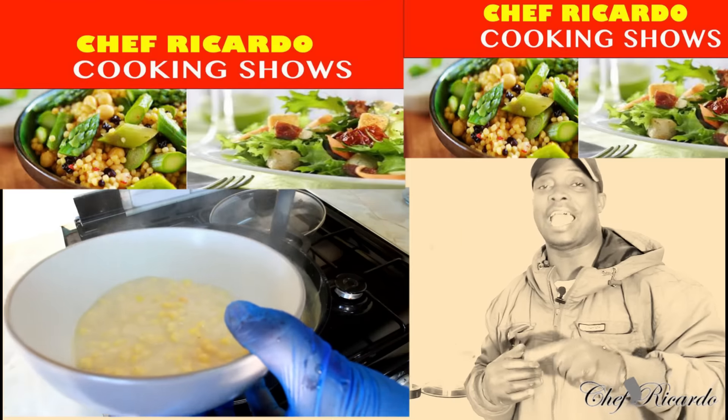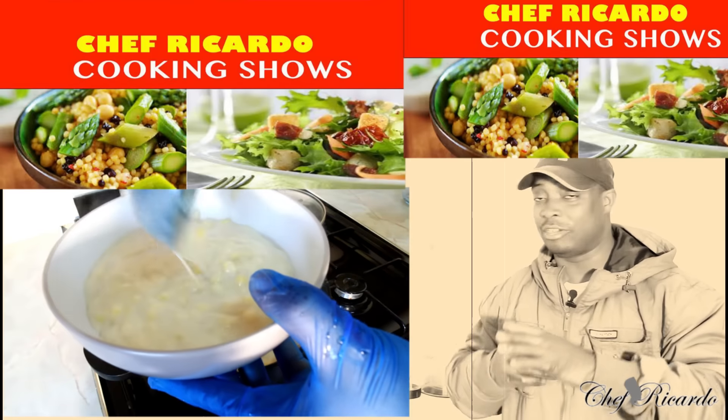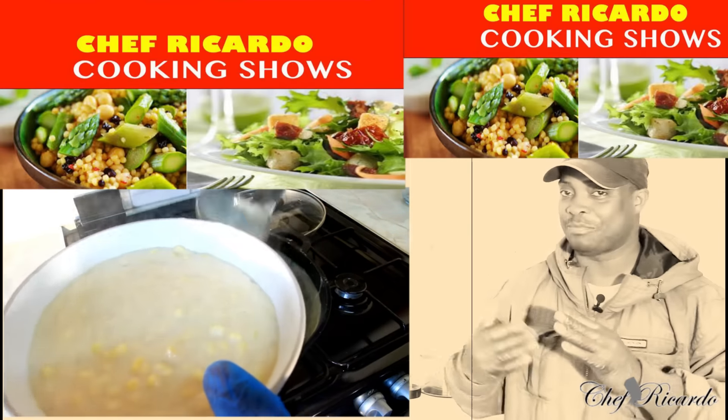Remember to leave your comments, donate, and get a copy of the cookbook. Subscribe to the channel so you don't miss anything. Thank you to all the fans who requested this on the comment page — I got the chance to make it.